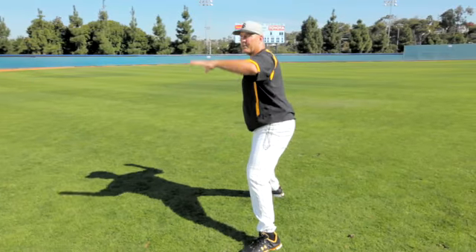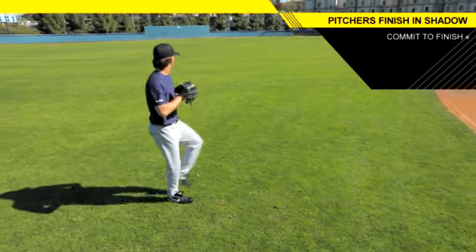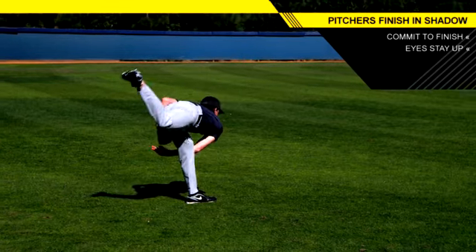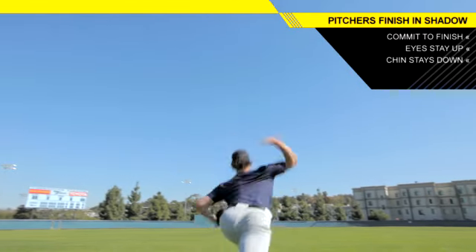Point number four, the last point, is the finish. So as we got into point three and we got into our landing with our lines, our closure, our arm up, we're going to commit to this finish in shadow and we're going to try to finish and make sure that the eyes stay up but the chin stays down, the back gets flat, and we've got to feel our arm go out as far as possible.